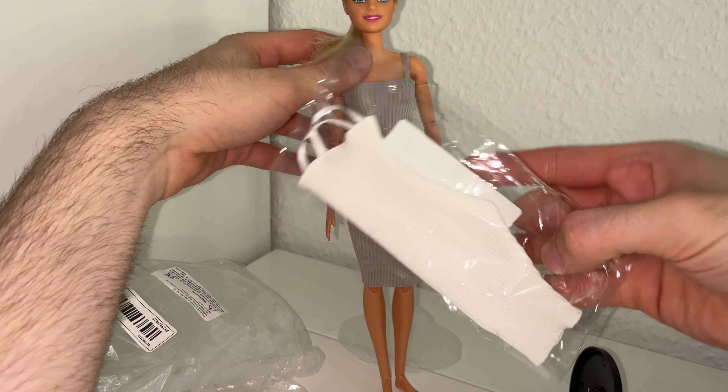Here we have the doll, and I'll try to put her on the doll stand. I kind of messed that up but it's fine. Here we have the doll on the doll stand — it's a little bit lightweight, but it's okay. For a display case it's perfect.